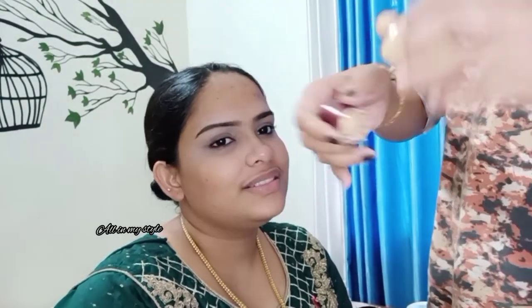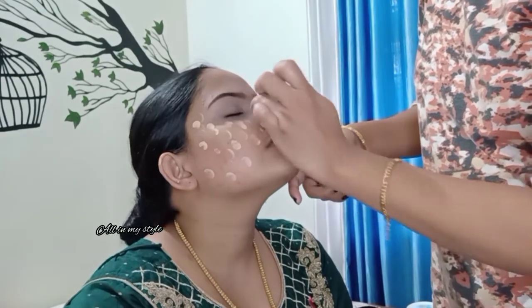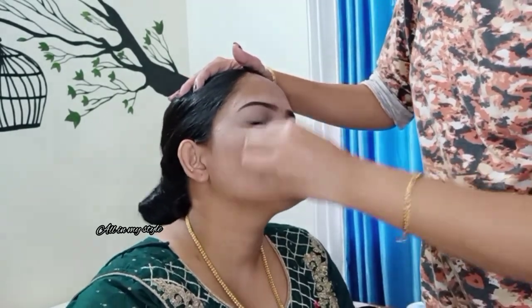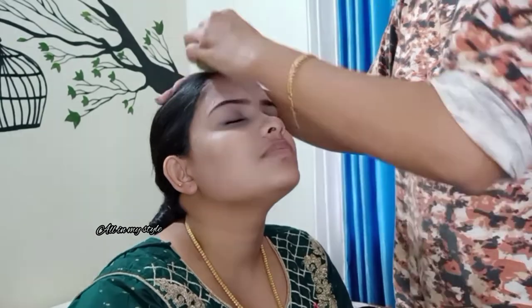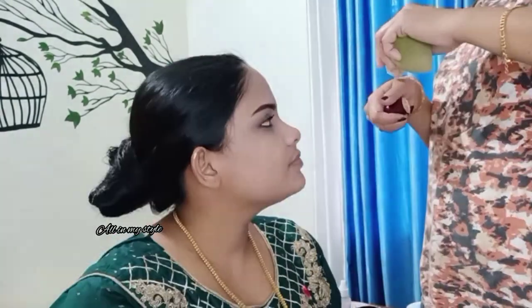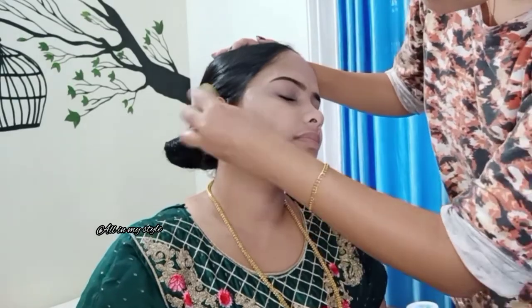I will apply the concealer with the liquid foundation. I will apply one layer as a coating. I will apply the foundation evenly. So for you to see the makeup clearly, I will do it again and complete it with a full layer.